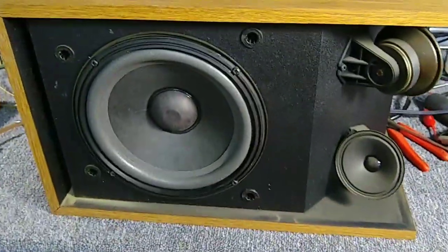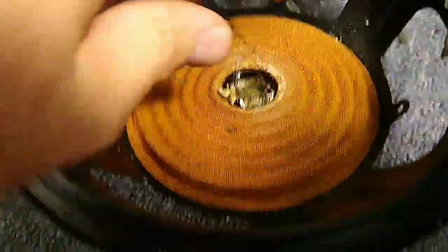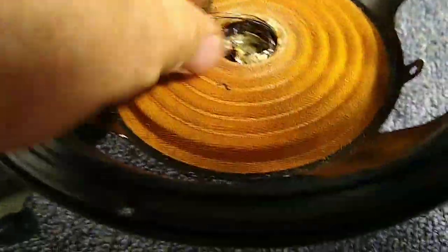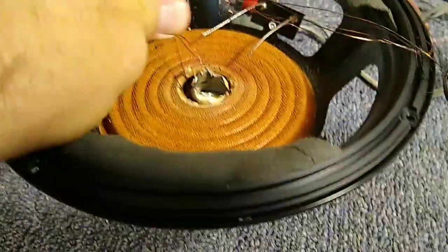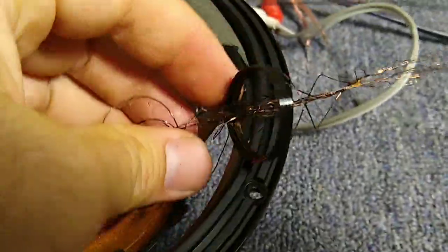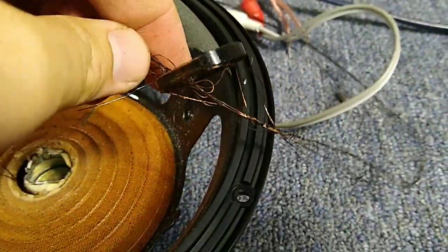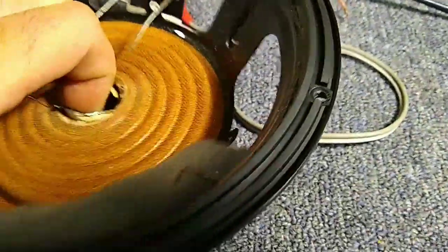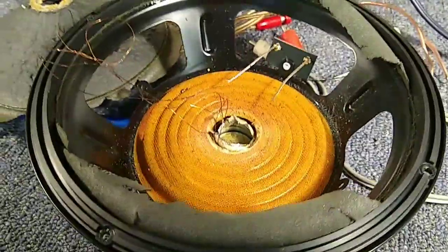Looks good there. Looking at one of the dead woofers — oh yeah. Crispy. That is just crispy. There was a nice small fire in there. Going to look at that amp for sure now.